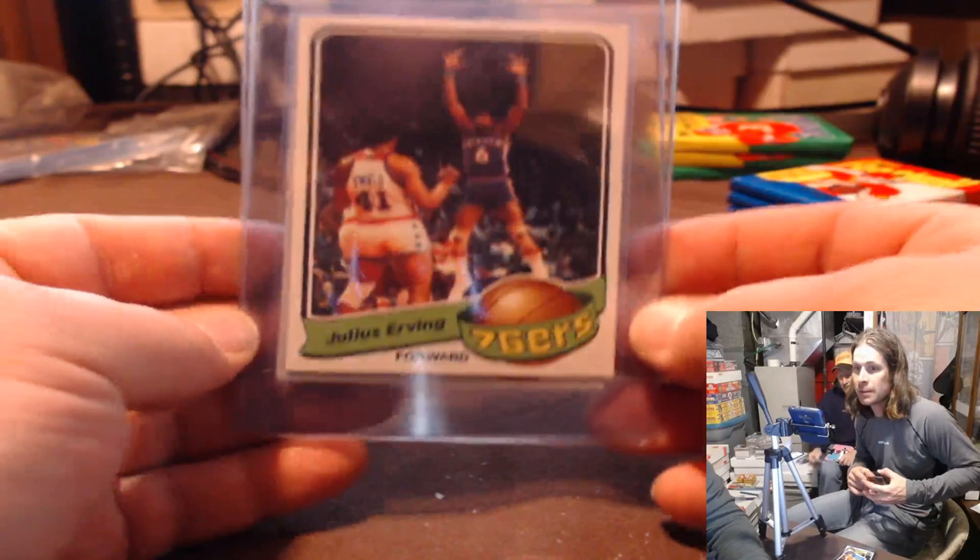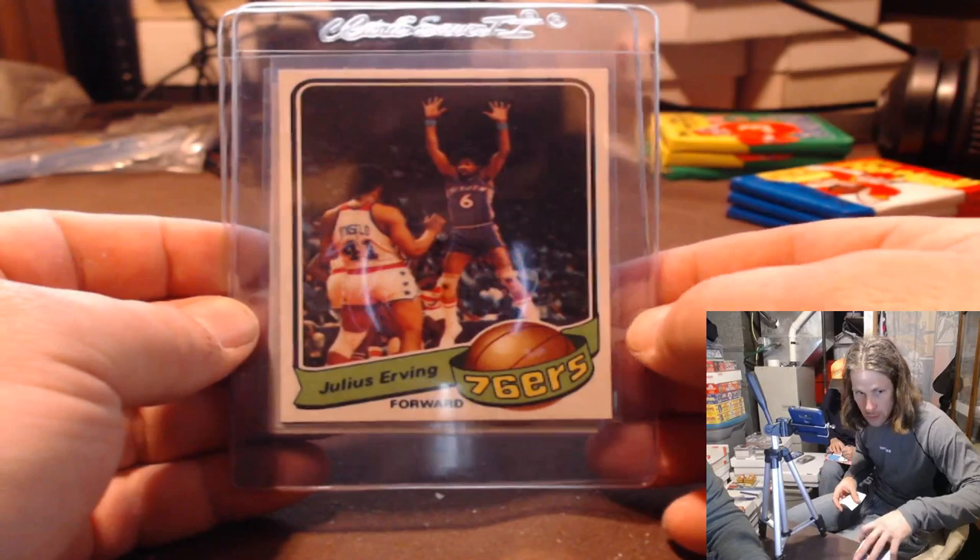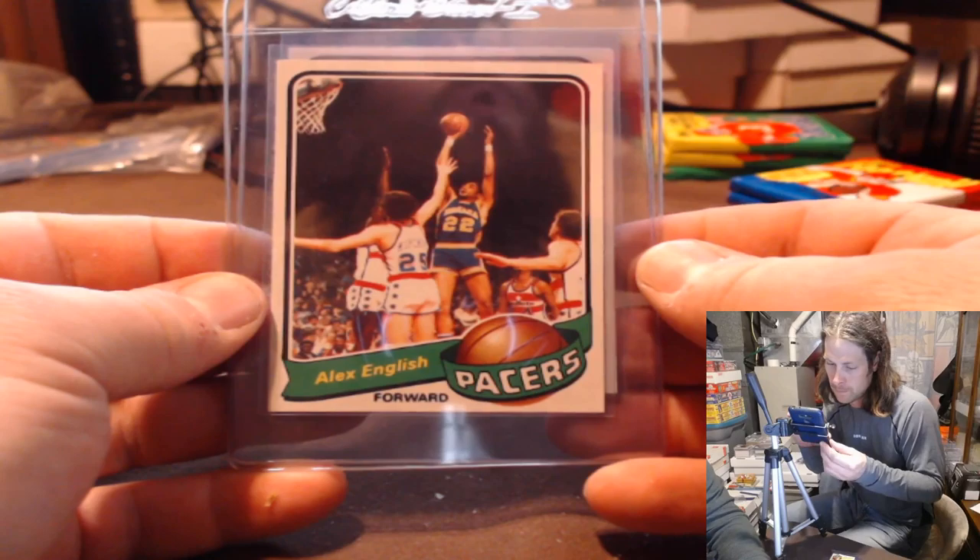I know the SMR on this set is insane, but that Irving — that Irving is crazy. That Irving is gorgeous. I mean, that is stupid. And the Alex English ain't far behind it. Beautiful. Big hits, good cards.